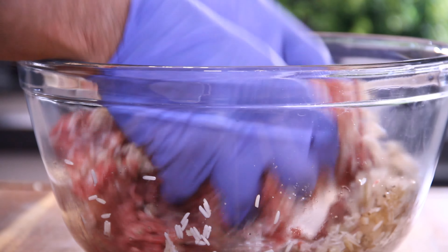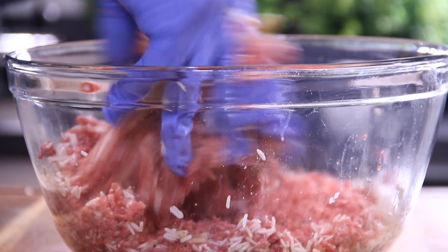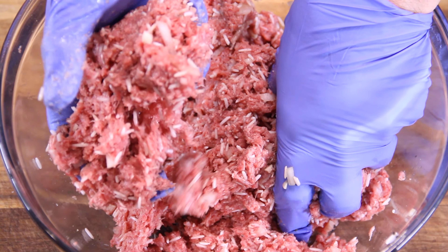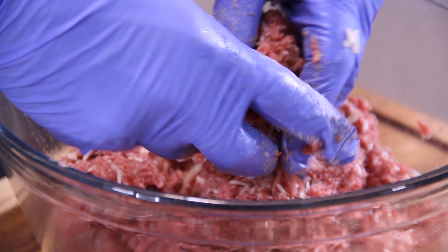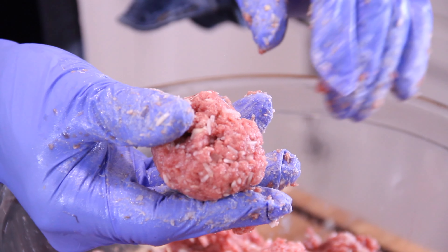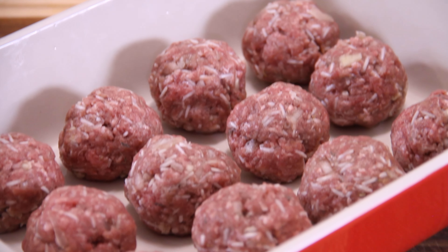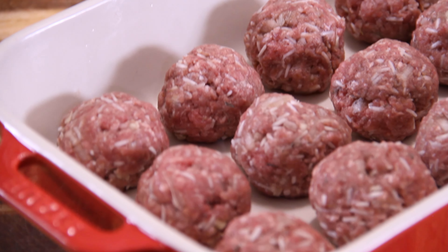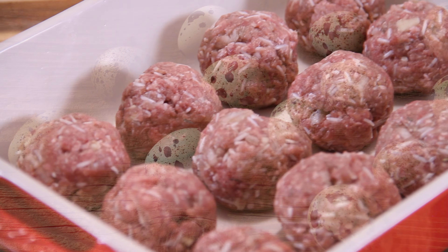Then we get down and dirty and mix everything together using our hands. I'm using my professional blue gloves again — you don't have to, but I like them. Just look at this — those porcupine quills are coming out already. Next, grab about a handful of the mixture, depending on how big you want your meatballs, and just roll them up into a nice meatball. Set them aside in a casserole dish. You should get about 20 meatballs out of this, depending on how big you roll them.